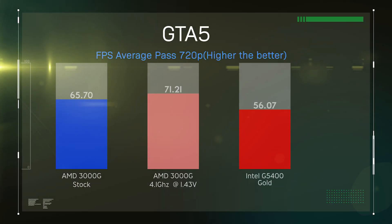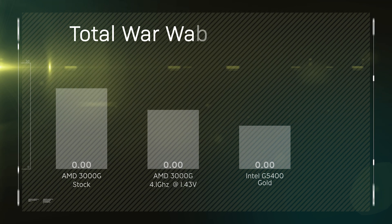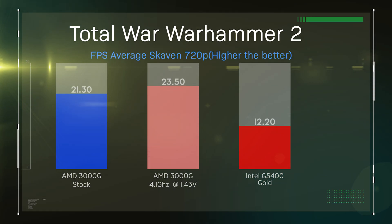Moving on to Grand Theft Auto — the AMD processor is actually doing very well compared to the Intel processor. The 3000G comes out of this test with nearly 10 frames per second faster, and if you overclock it, you're looking at 15 frames per second faster, which is pretty good, and it is playable at that frame rate.